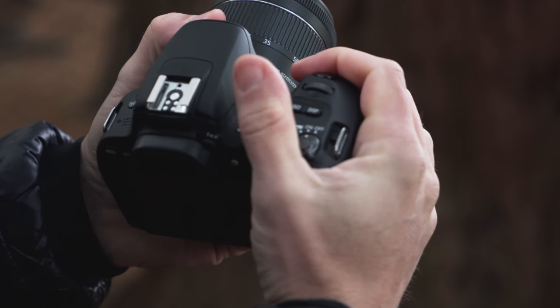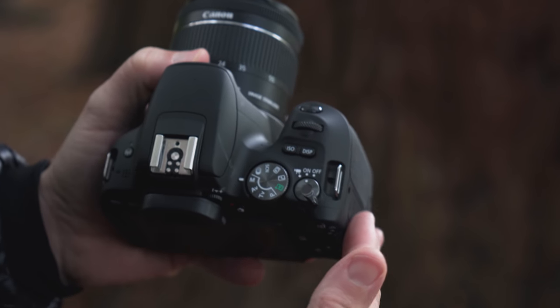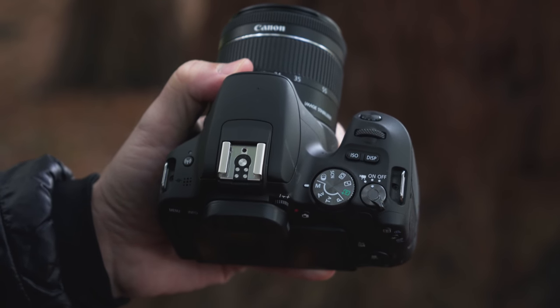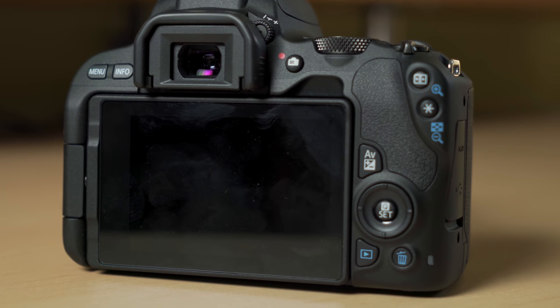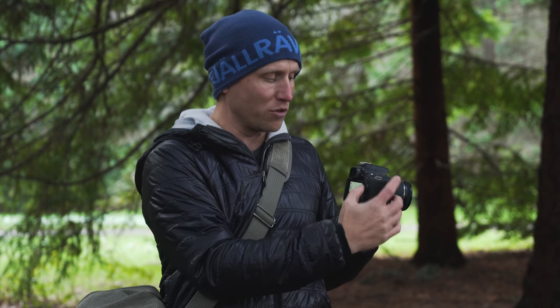Despite its small size, I still find this camera quite comfortable to hold in the hand. The grip is nicely rounded and deep enough — it balances well with longer lenses. I really love that there's a dedicated ISO button up top; you should change your ISO often when shooting on Canon cameras, especially in full manual. The back gets a little cramped around the exposure control and the Q set menu rocker pad, but it doesn't really affect the shooting experience.